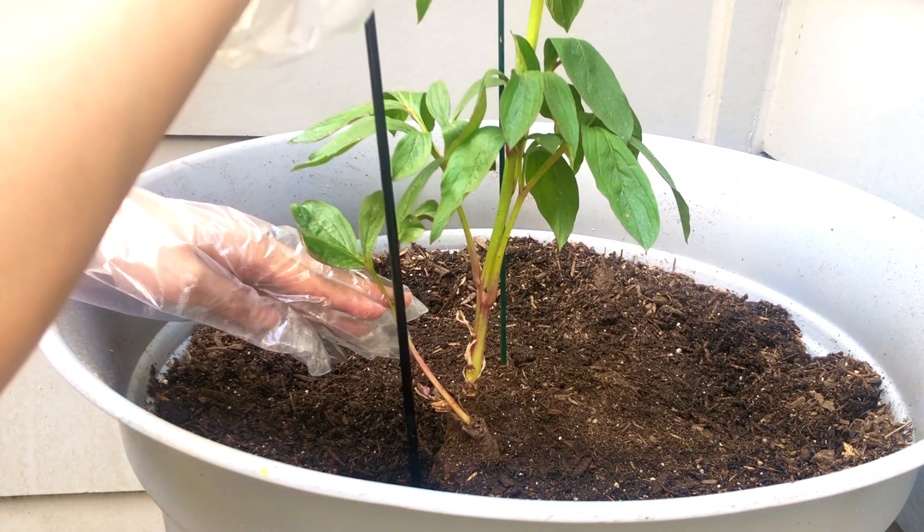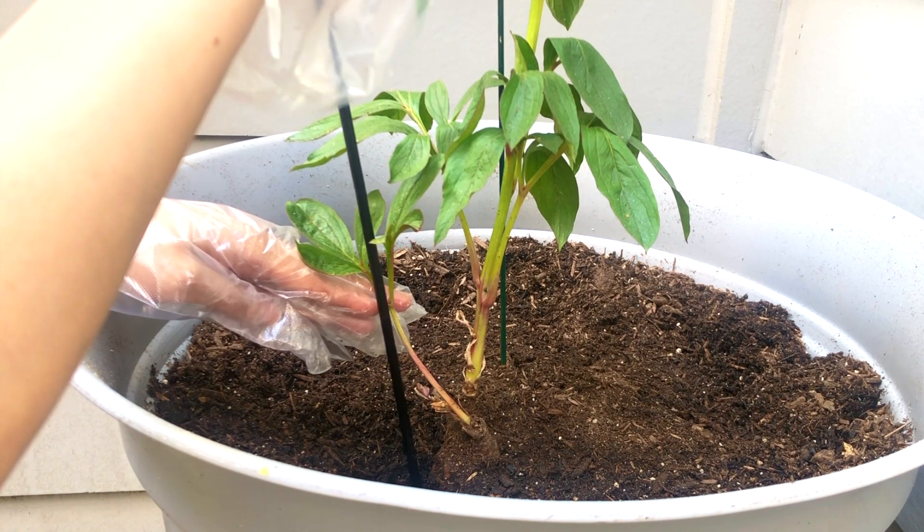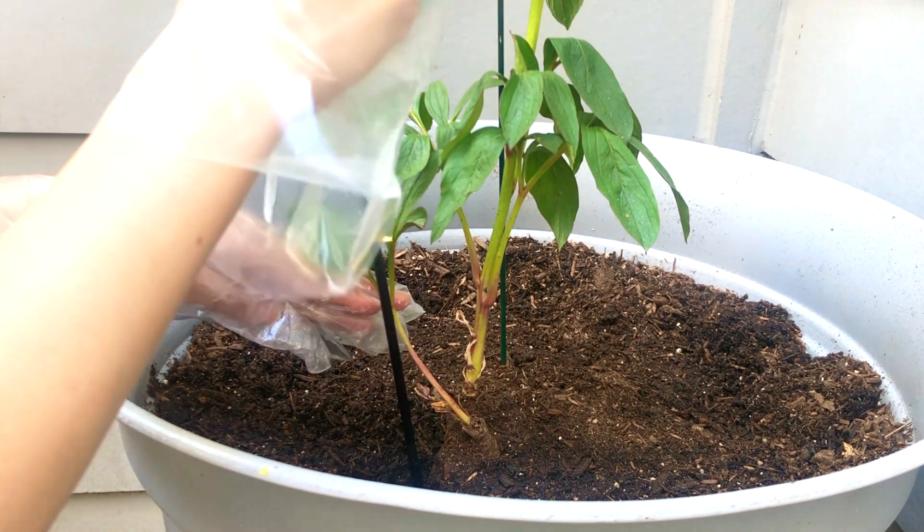The smaller stem wasn't leaning before. A quick stake should keep her off the ground.